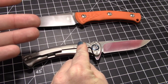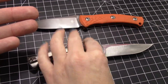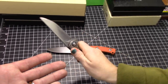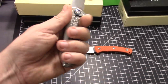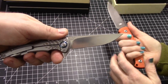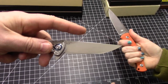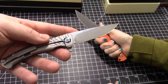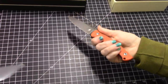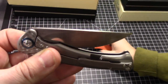Both of these knives are kind of tweener knives - in between my size hands and her size hands. We can both use both of these knives; it's a nice size. It is very ergonomic. The handle shape really fits in your hand very nicely. Therefore the blade size per the handle is excellent. That 3.4 inches - the fixed blade is 3.6 I want to say - excellent blade length.